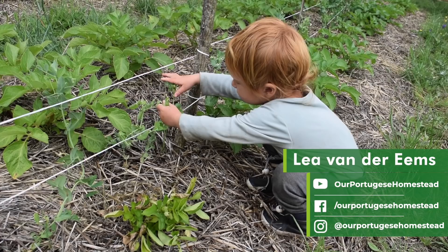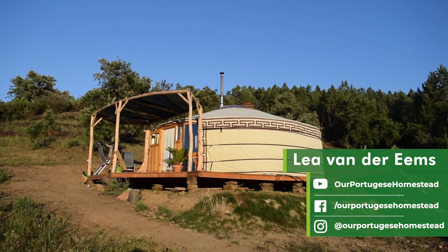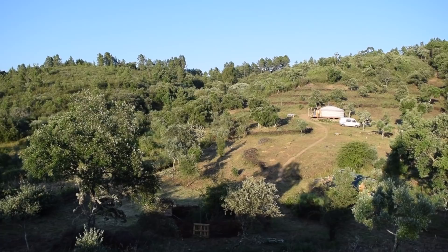Hello everyone, my name is Lea and I live with my partner Maarten and our toddler Puk here in this yurt on our land in central Portugal. We've been living on this land for about a year, and before that we used to live in the Netherlands where we both worked full-time in education.